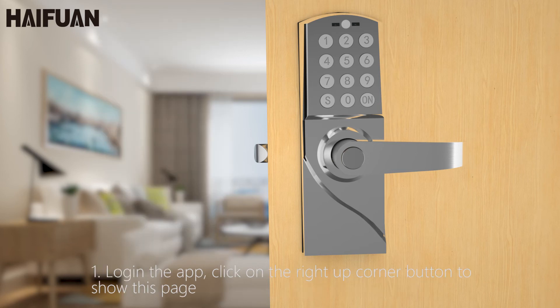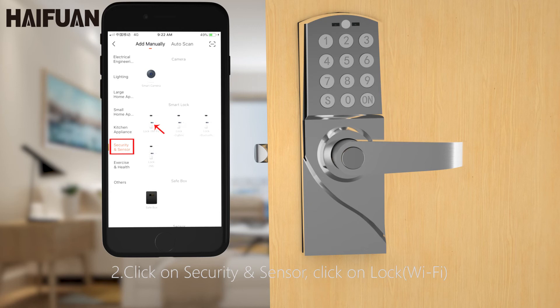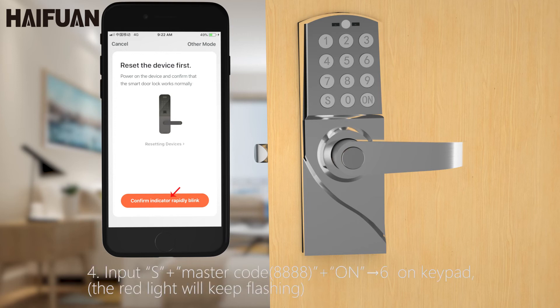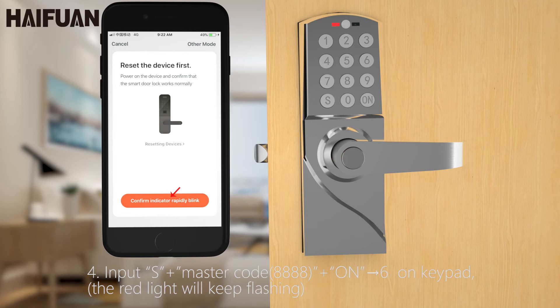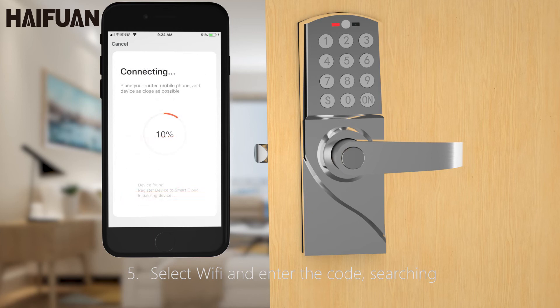1. Log in to the app, click on the top right corner button to show this page. 2. Click on Security and Sensor, click on Lock Wi-Fi. 3. Click on confirm indicator rapidly blink. 4. Input S, master code: 8, 8, 8, 8. On, 6. On keypad, the red light will keep flashing. 5. Select Wi-Fi and enter the cloud searching. 6. Click on Done.